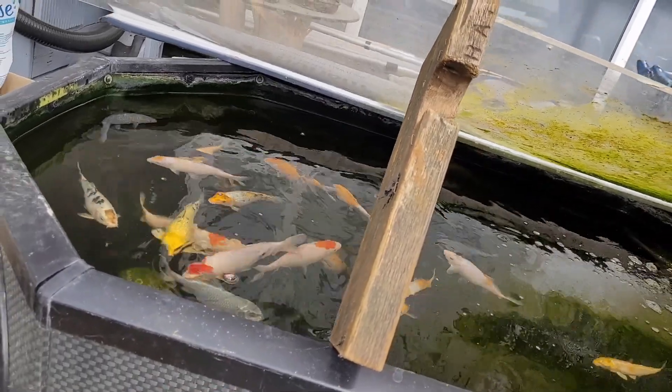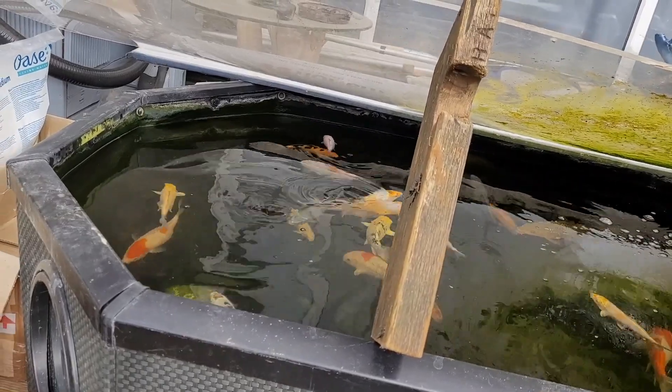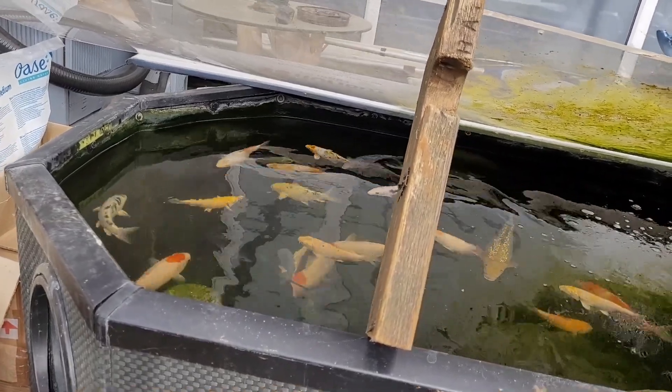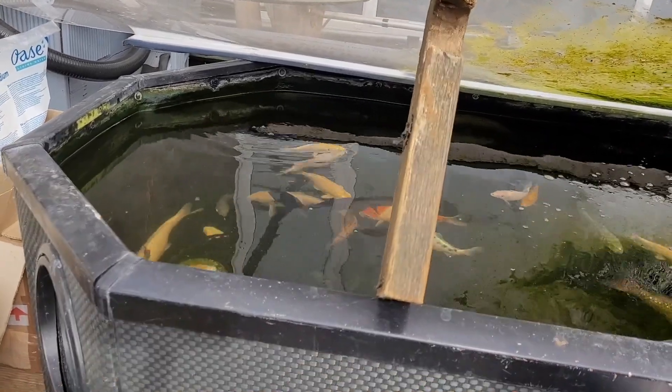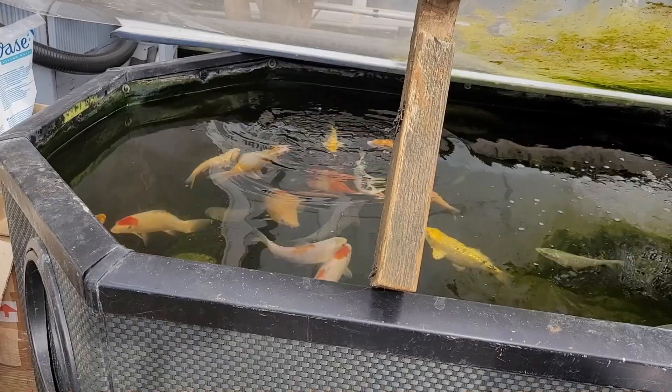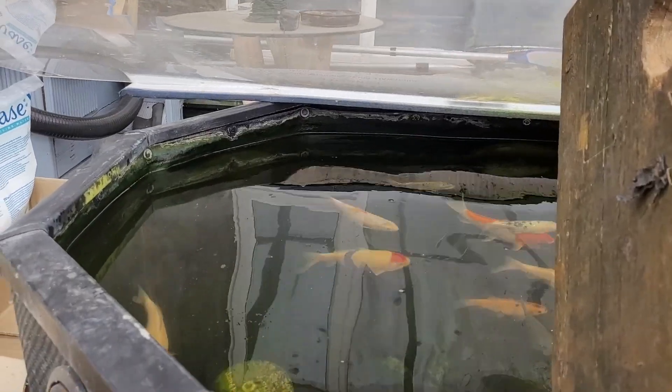I can't remember how much this box of treats was. I got it from one of the Koi shows last summer. I think they were doing a deal at the time — it was direct from Quenny Koi, buy one get one free. So I bought this one and got a tub of mealworms as well at the same time.